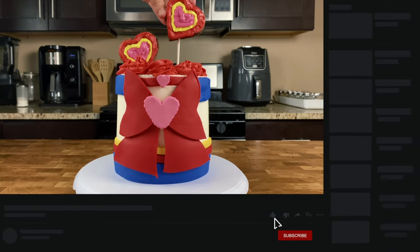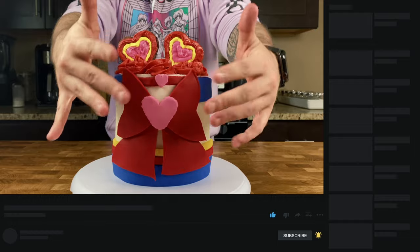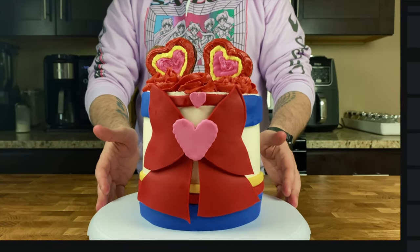Thank you all for stopping by. I had so much fun showing you how to make your own Sailor Moon chocolate themed cake. If you're a fan of Sailor Moon, a fan of chocolate cake, or excited for the new Sailor Moon movie on Netflix, definitely be sure to give this video a thumbs up — it really helps me out and lets me know what kinds of recipes you enjoy and want to see more of.